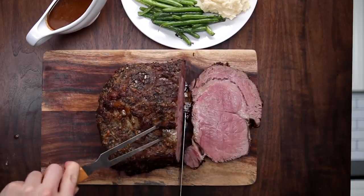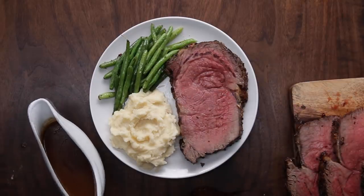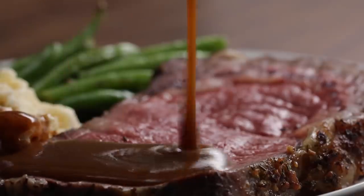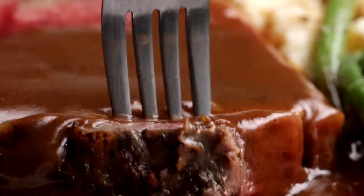My favorite part is really just that reveal — when you get that nice thick slice out and the whole thing just comes out juicy, pink, and perfectly cooked. You plate it with some nice mashed potatoes, some nice vegetables, pour some gravy — actually, drench it in gravy for me. And that's pretty much it. You go in and try not to get a second slice, but knowing me, I'm going to get like three slices.